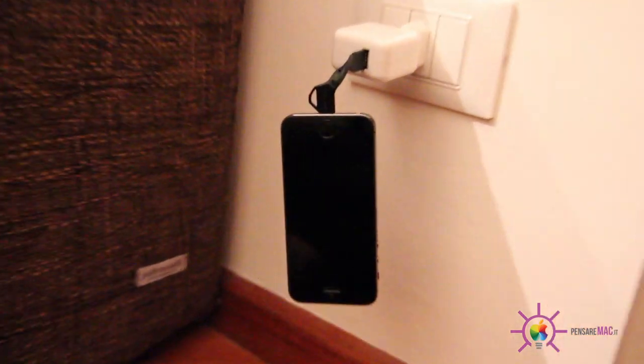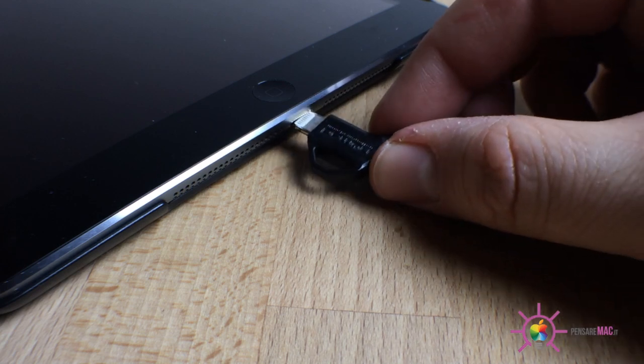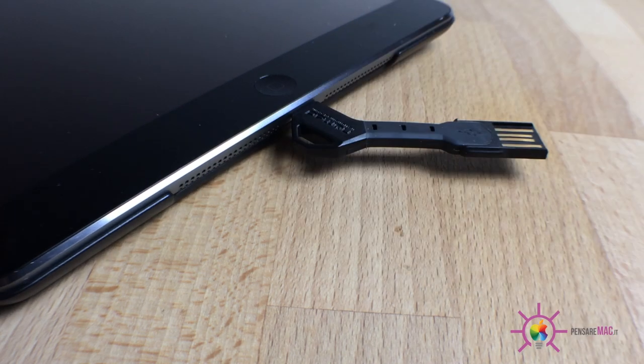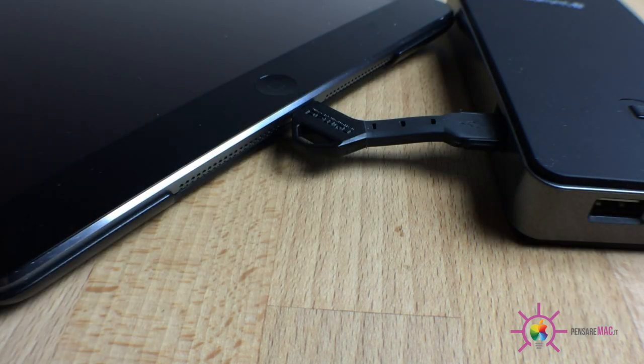Ovviamente io non rischierei di appendere il mio iPhone a un metro e mezzo di altezza, ma ognuno può fare quello che vuole. Devo dire che questa Charge Key è un'idea davvero geniale e rappresenta sicuramente la soluzione definitiva per tutti coloro che hanno la necessità di ricaricare il proprio dispositivo quando sono fuori casa.